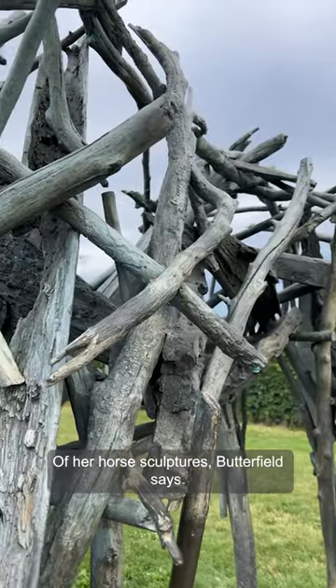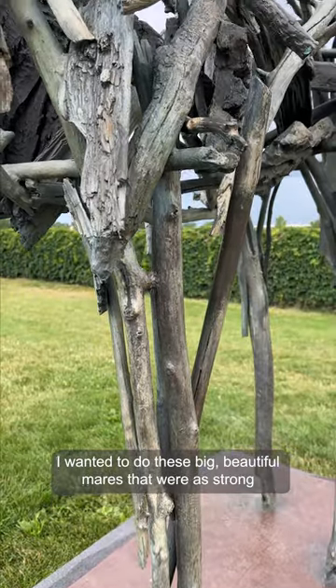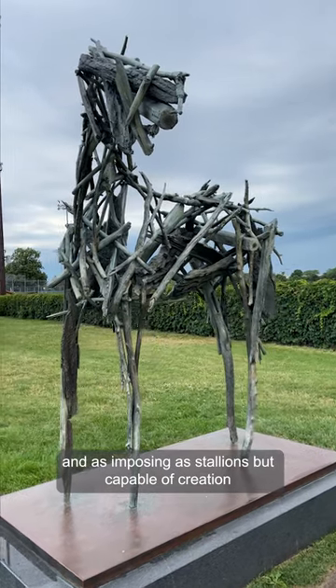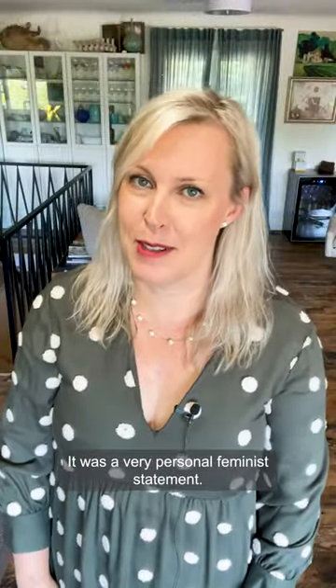Of her horse sculptures, Butterfield says: "I wanted to do these big beautiful mares that were as strong and as imposing as stallions, but capable of creation and nourishing life. It was a very personal feminist statement."